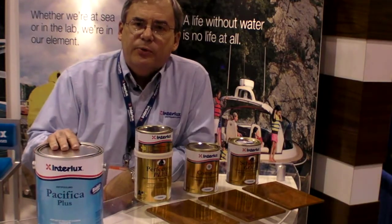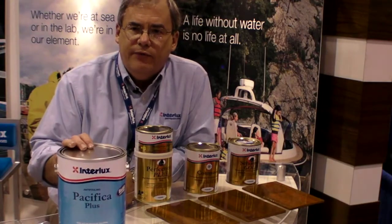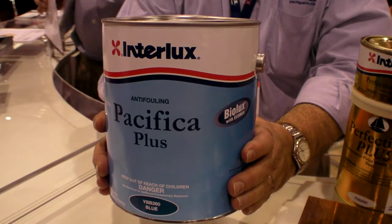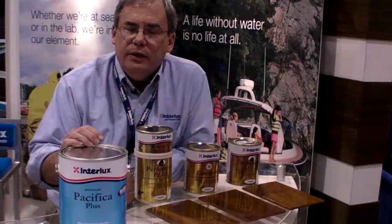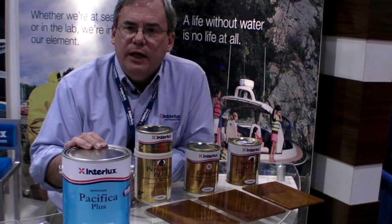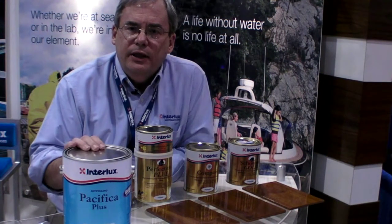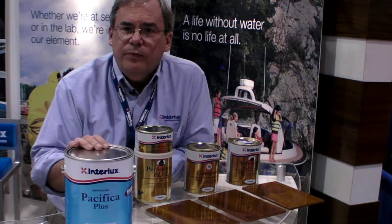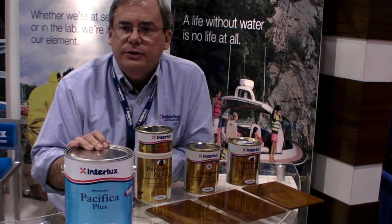So those are our varnish range. Pacifica Plus is a brand new anti-fouling — copper-free and ablative. It has a new biocide called Econea that controls shell fouling, and it uses BioLex technology to control slime and grass. It is on the market now, available in all states. It's holding up extremely well here in Florida, and we've been shipping it since June, so it's available just about everywhere.